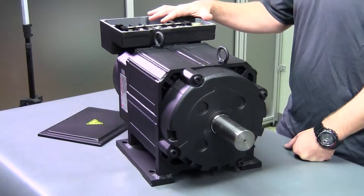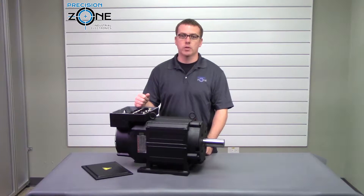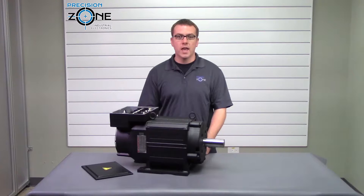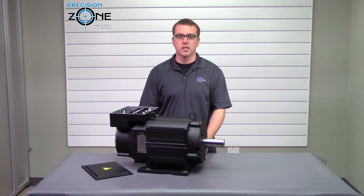If you need more information about this motor or if you have any questions about any Yaskawa spindle motors or drives, please check us out at precisionzone.com where we perform free evaluations and we provide warranties on all the products we repair. Thanks for watching.